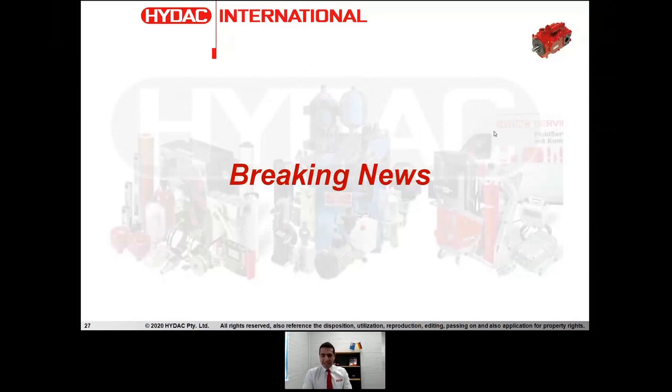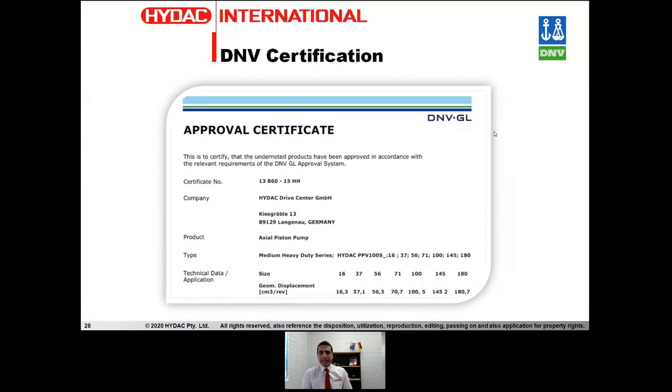Last but not least, I've got some excellent news: we have obtained the DNV certification for this series of pumps as well. For those unfamiliar with DNV, DNV is the world's largest classification society which provides services to a number of different industries including marine, oil and gas, and different sectors. Mainly in the marine environment, if you're willing to apply one of these pumps, they typically ask you for certifications similar to DNV or equivalent. We've done the hard work up front — we've got the DNV certification, so if you decide to choose one of these pumps, you have one less thing to worry about. Thank you very much for your attention and looking forward to seeing you all again on the next episode of our webinars.